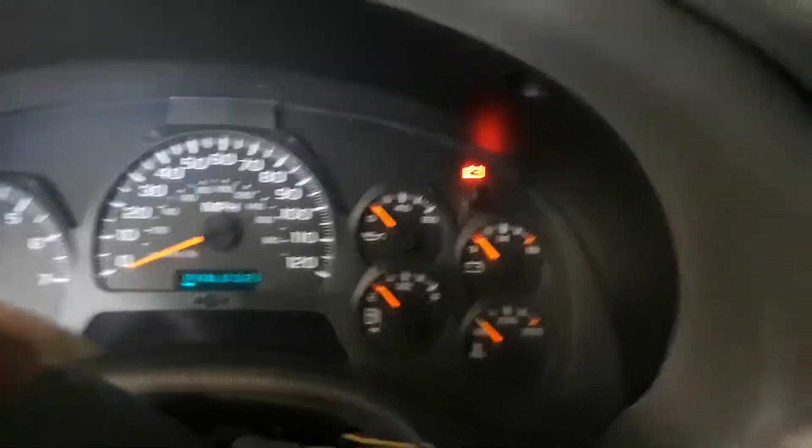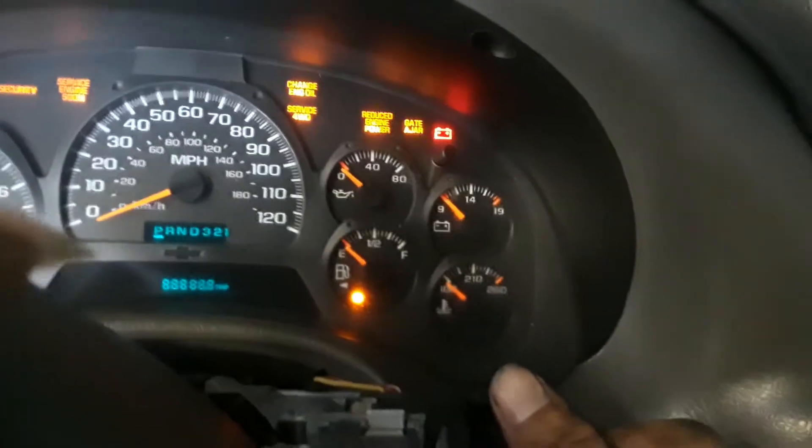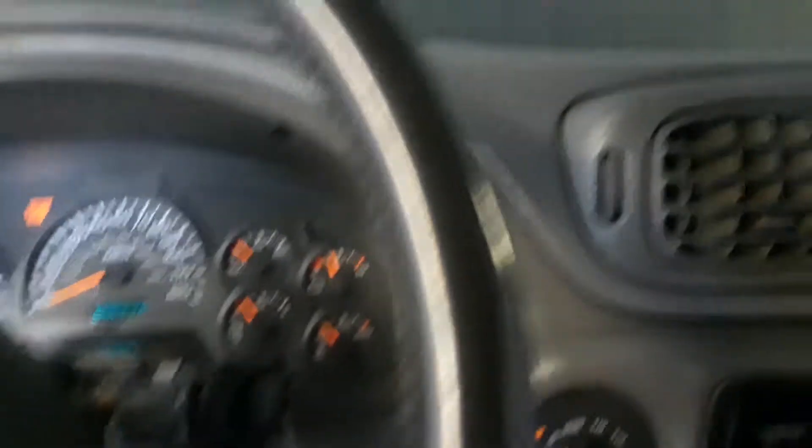Here's the final test. Before I started this job, I went to start it and it wouldn't start — that was the first problem. Now it starts. And before fixing it, when I pressed the brake pedal it wouldn't go into gear at all. Now it goes into gear — see that? Pressed the brake and it went right into gear. So the neutral safety switch replacement fixed both issues.